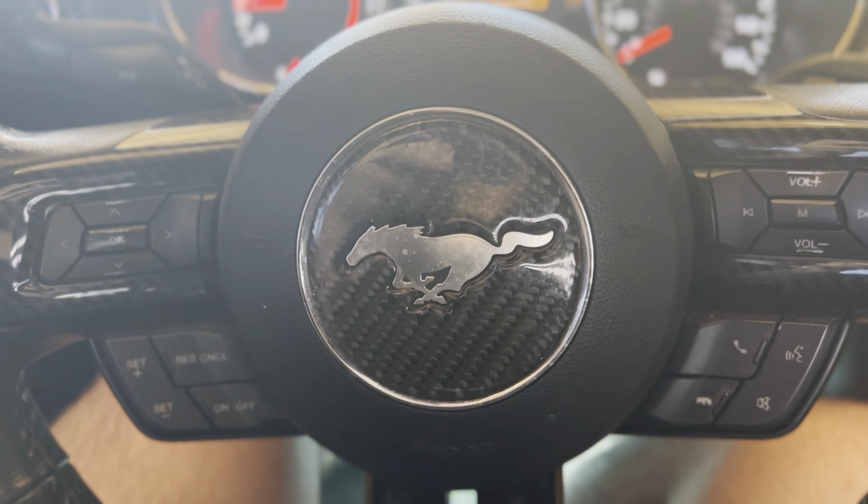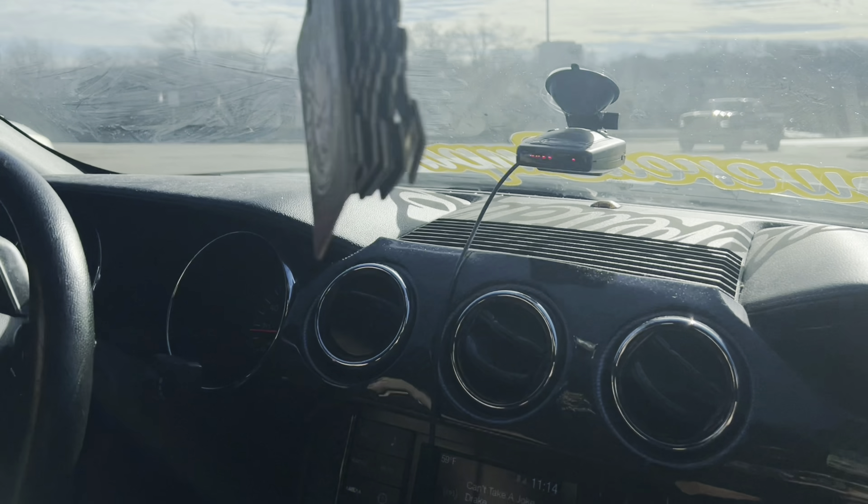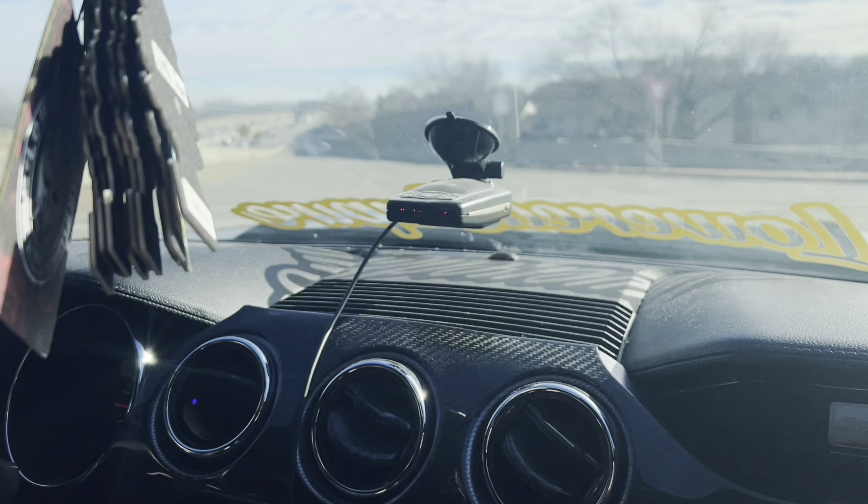How could they send me a taillight without a wire? So we got that out and we're going to be installing this, but first we need to go get some oil. It looks beautiful.